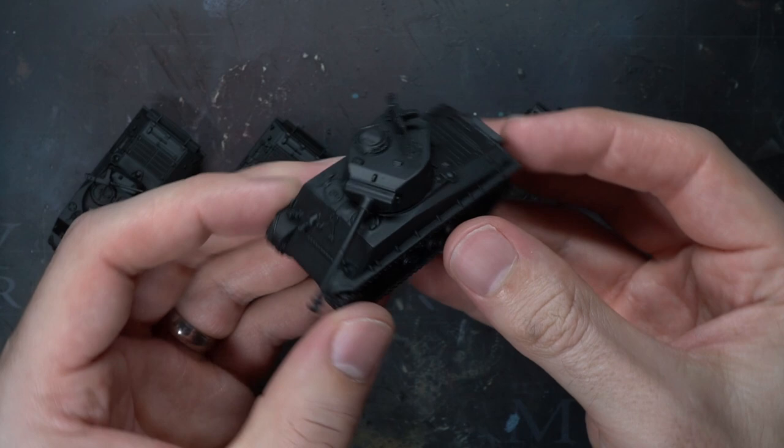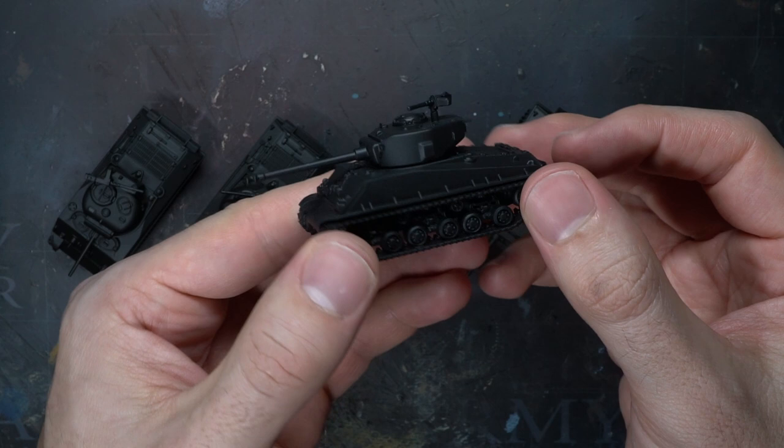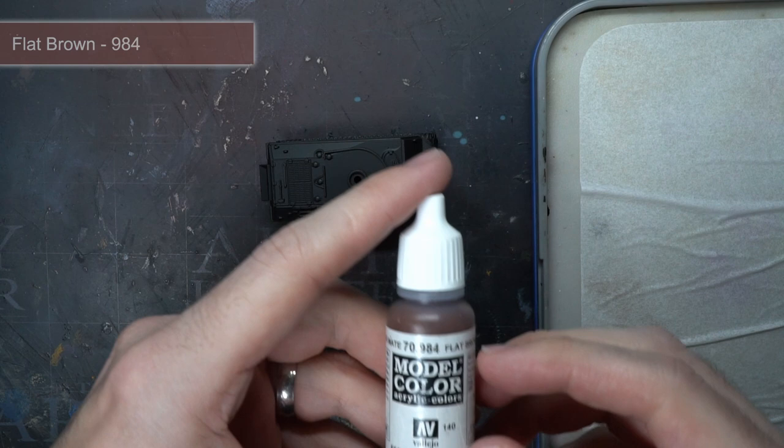Priming is that ever important first step to painting that gives you a good surface to paint on, but it can also assist your colour scheme too. I used an airbrush primer here on these, but it's not a requirement - feel free to choose whatever you have to hand, be it aerosol, airbrush or brush on.